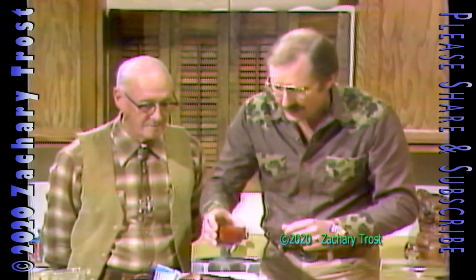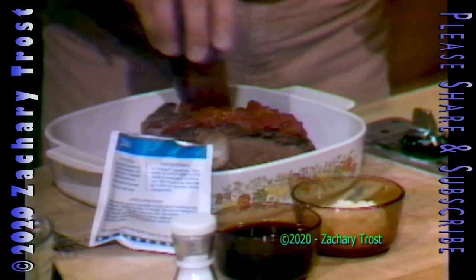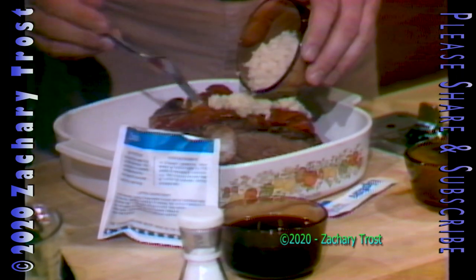Let's see. We'll put some stewed tomatoes on, about a half a cup, maybe a little more. On top of that, we're going to put some horseradish. A lot of people would think three or four tablespoons of horseradish would be hot, but it isn't. It cooks out and leaves a real good flavor.